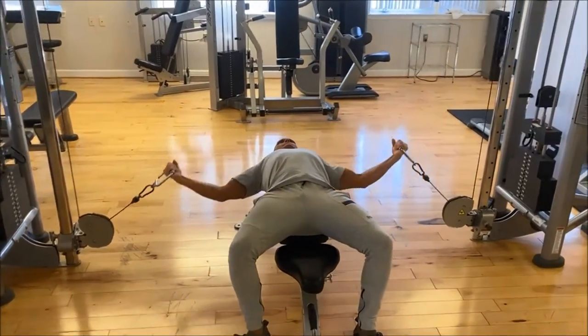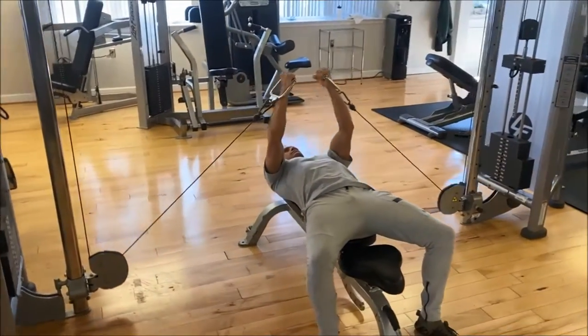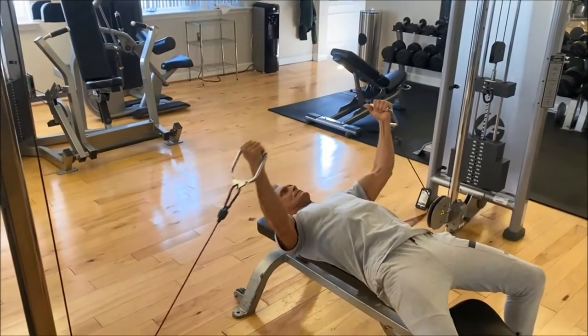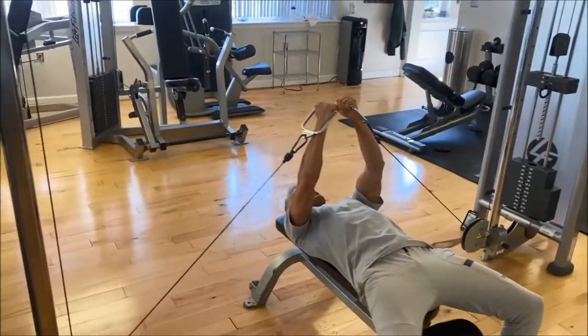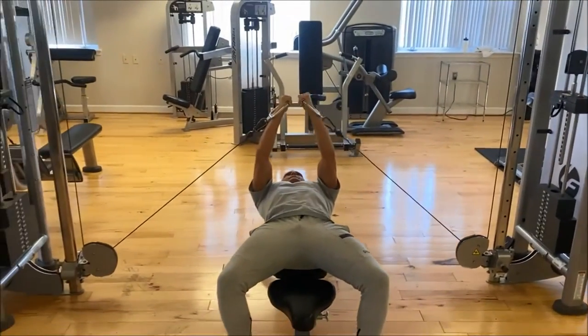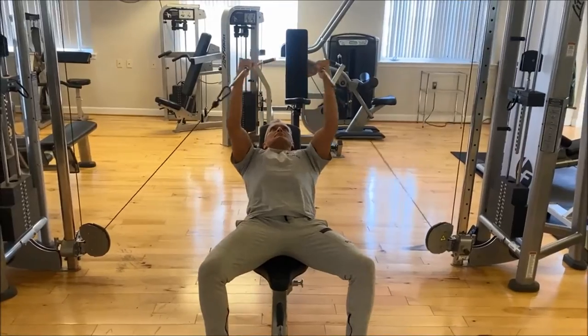And here we are doing a flat bench cable fly. So this works the full chest, getting a good stretch at the bottom, keeping the bend in the elbows, trying not to overstretch the shoulder joint.